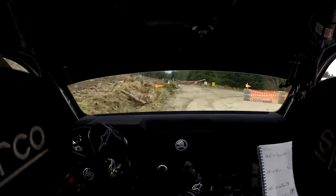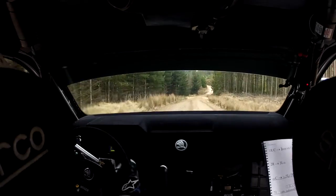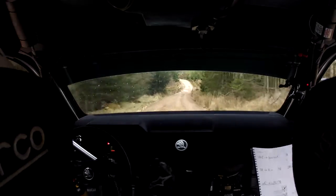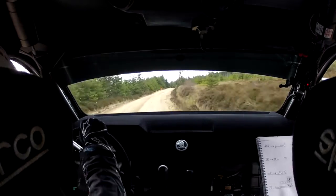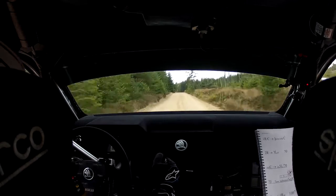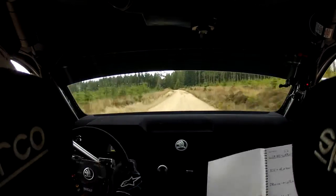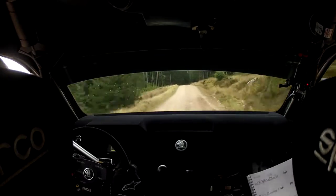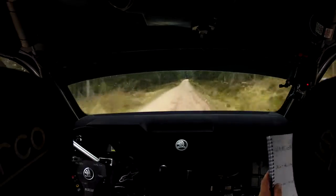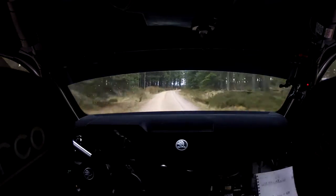C120 down over bridge. 3 left in, into 1 right in. 100 up, long crest 100. 1 left in over flat crest, C350 over crest. Long 1 right over 80, tightens. Long 4 right, definitely no cut. 60.